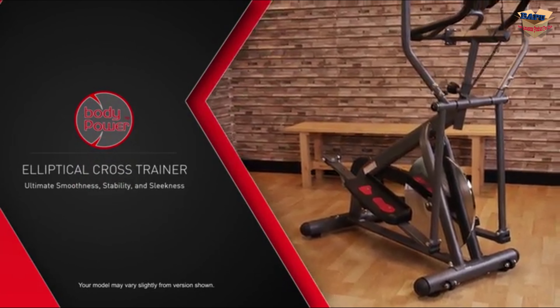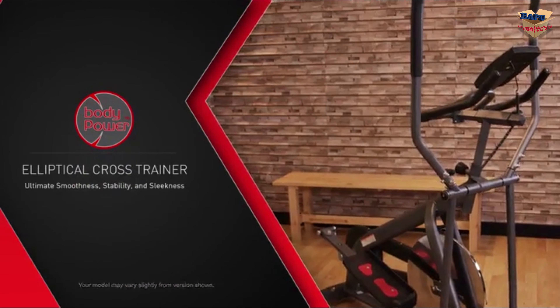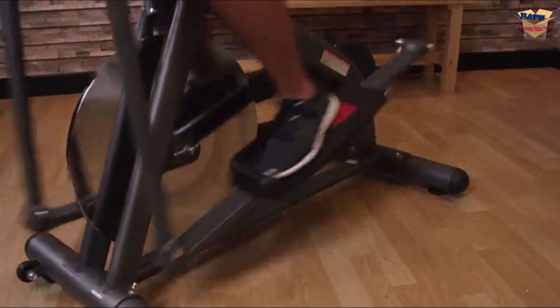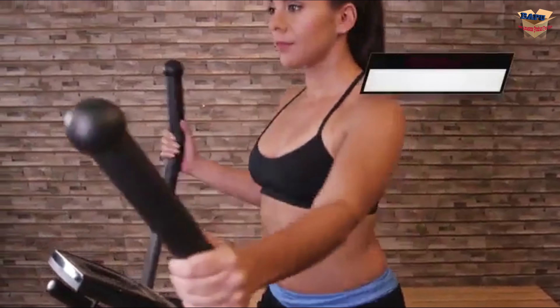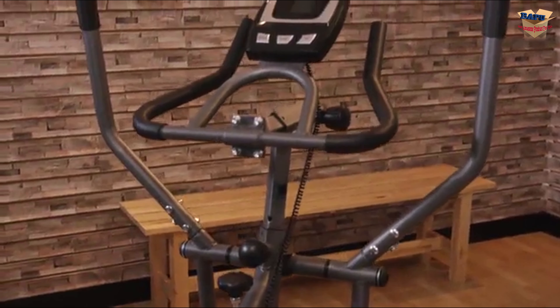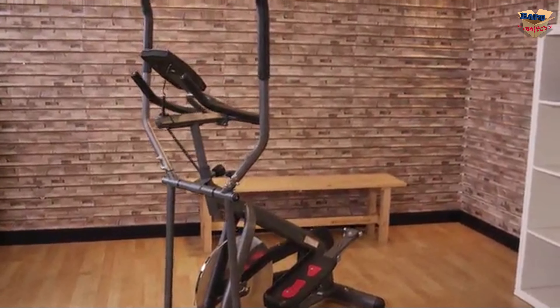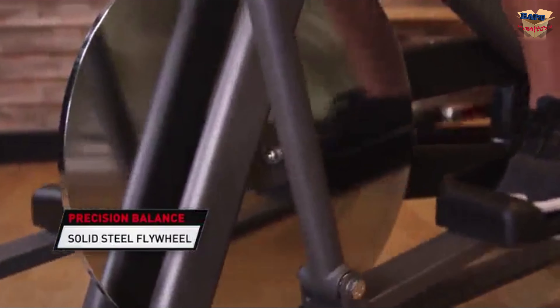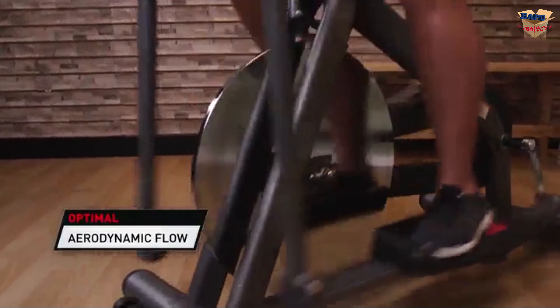The Body Power Elliptical Cross Trainer provides ultimate smoothness, stability, and sleekness for cardio and muscle toning workouts in the total comfort of home. The Elliptical Cross Trainer offers versatility without compromising quality or efficiency. While many similar products may seem to be on the market, the Body Power Elliptical Cross Trainer reaches premium quality, featuring a precision balanced solid steel flywheel that is engineered to maximize optimal aerodynamic flow.